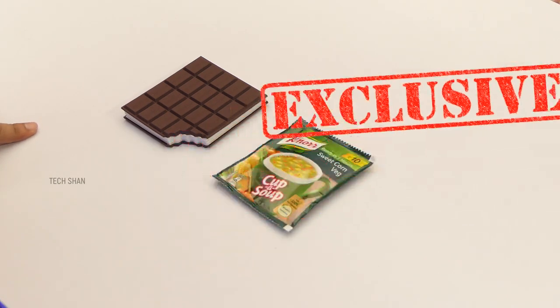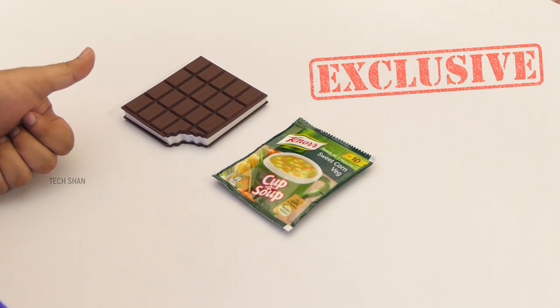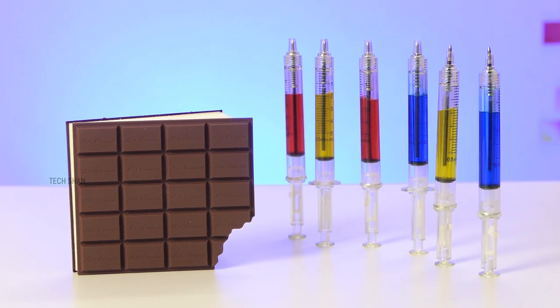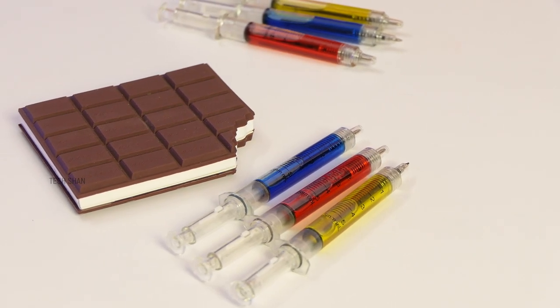The injection pen costs rupees 199 — definitely a cool one to own or gift. We'll leave the best buy link to both in the description, check it out.